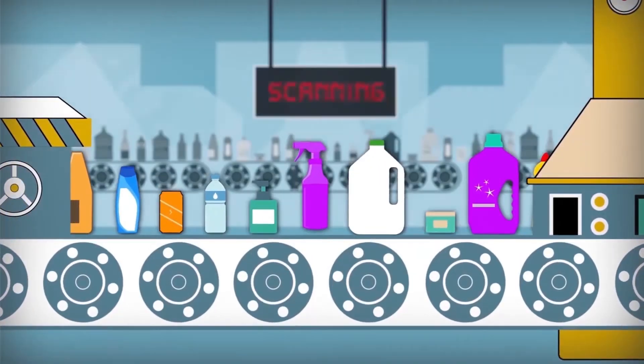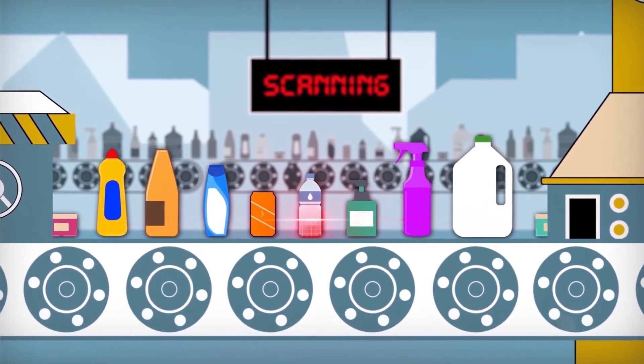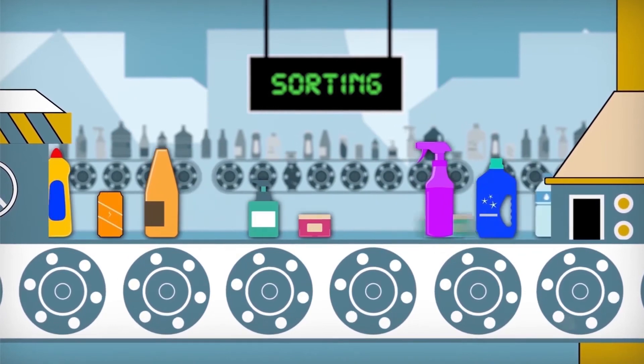Does it matter what colour they are? There's no need to worry about the colour of the bottle. Leave that to our experts at the Mixed Recycling Facility.